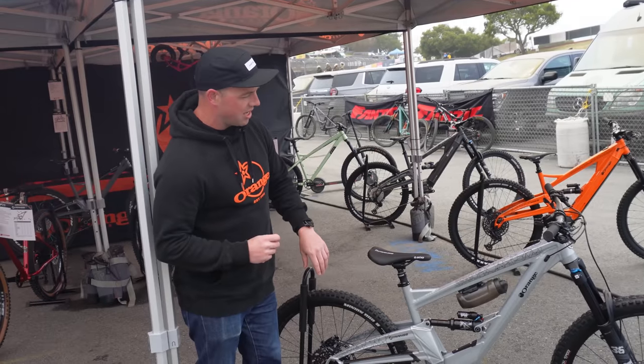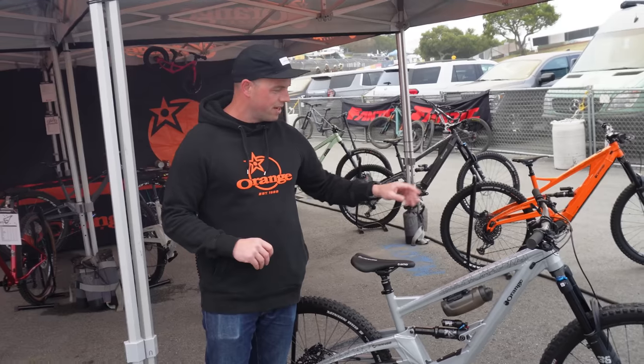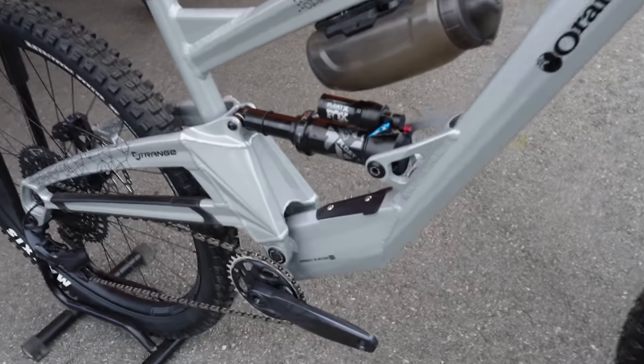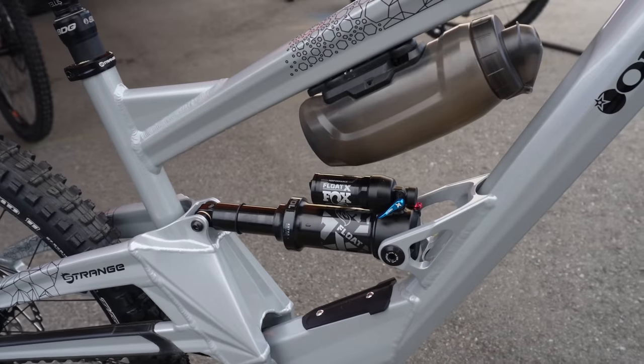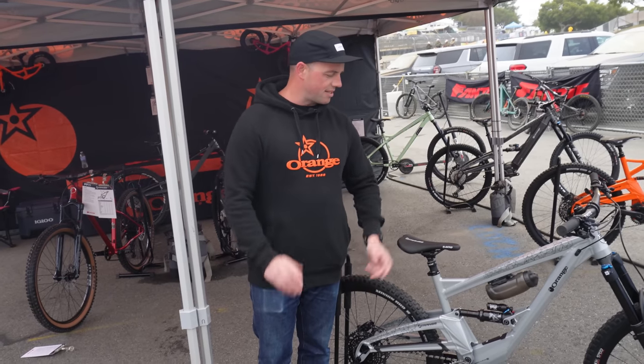It also has a UDH gear hanger. We've gone for a new head tube — a 49/56 zero stack head tube. And we've rejigged the sizing a little bit, so a large becomes a 17-inch. If you wanted to run a 240mm post, that's now an option.